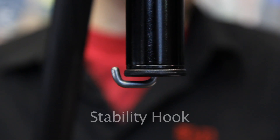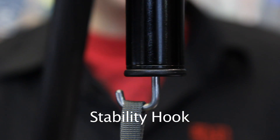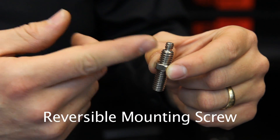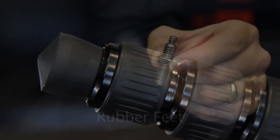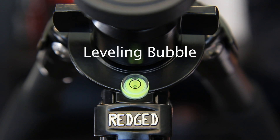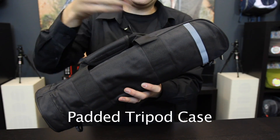Specially designed to increase the stability of the tripod is this stability hook. By adding extra weight to it in a bag, such as a photo bag or a bag with rocks or sand in it, we can increase the overall stability of the tripod. The mounting screw is reversible and has both 1/4th and 3/8th threads so it can adapt to multiple situations. Universal rubber feet are suitable for many surfaces. This high precision bubble level makes leveling the tripod fast and simple. Every Reged tripod comes with a high quality padded tripod case.